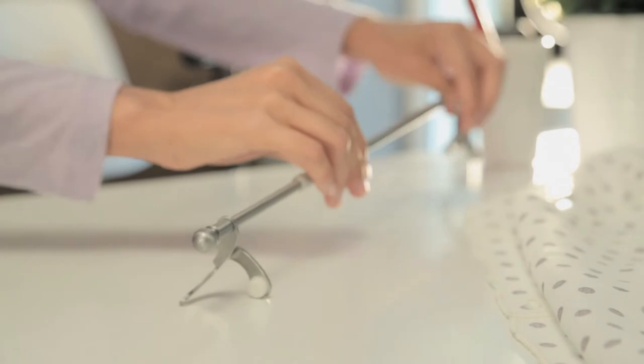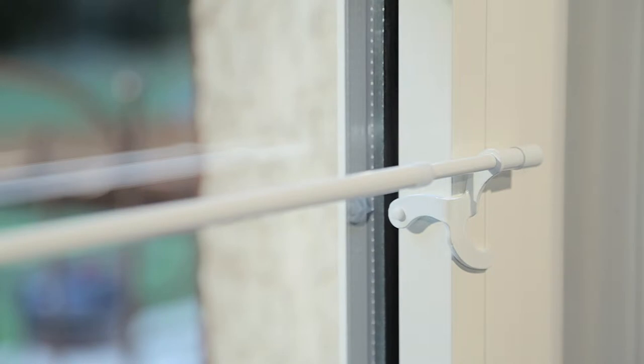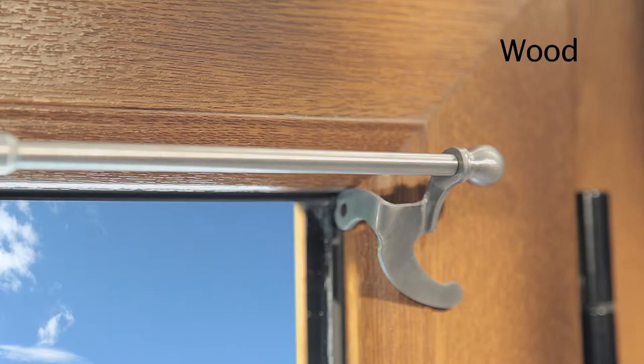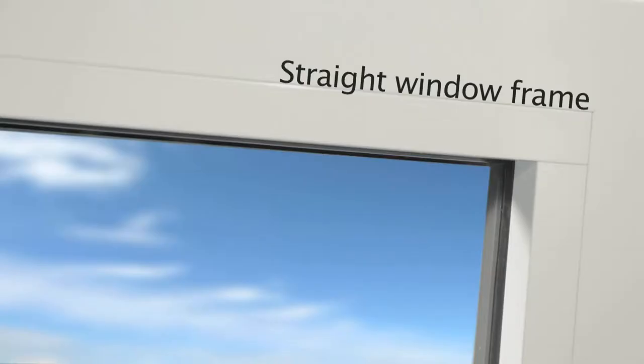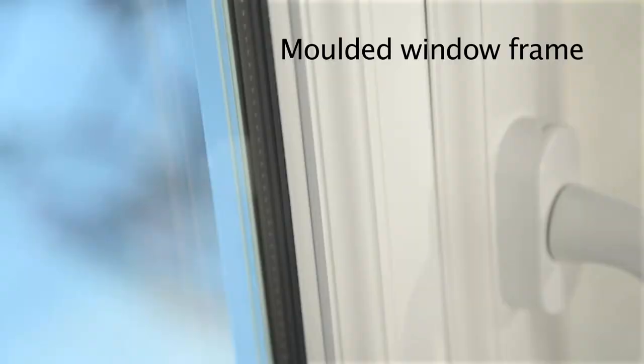Neoredo is now ready to be used again. Neoredo adapts easily to all types of windows made of aluminium, wood, or PVC, with straight, beveled, or moulded window frames.